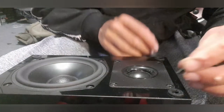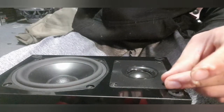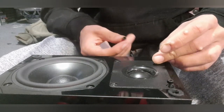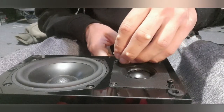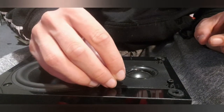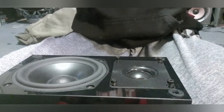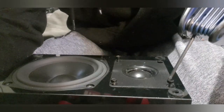Start by putting the main tweeter unit back in — just like that, just like when you're doing it in a factory. Then tighten them up, one screw at a time.